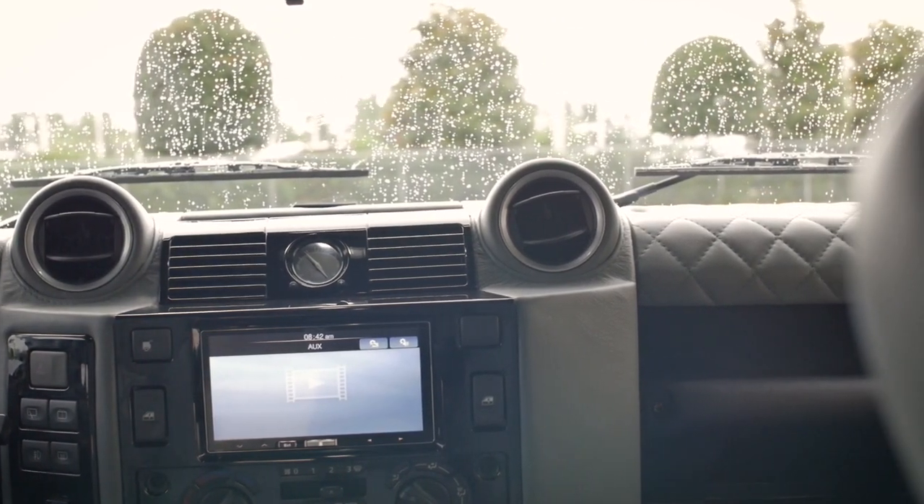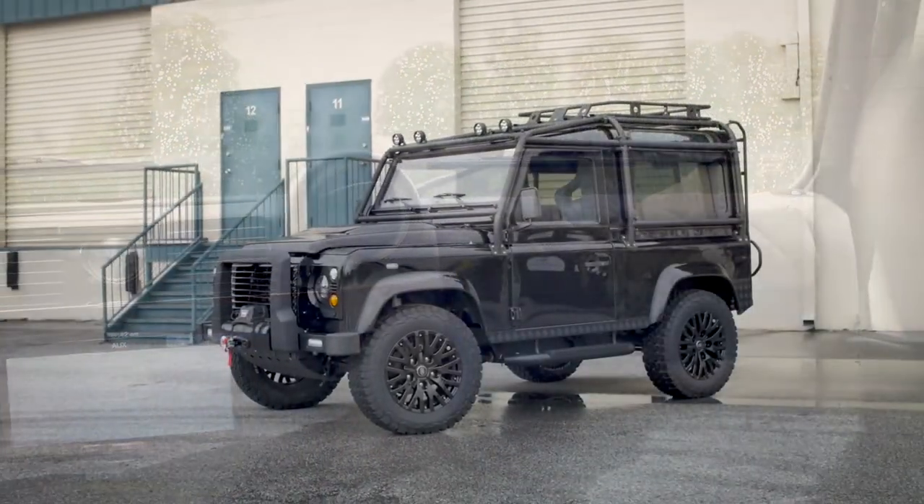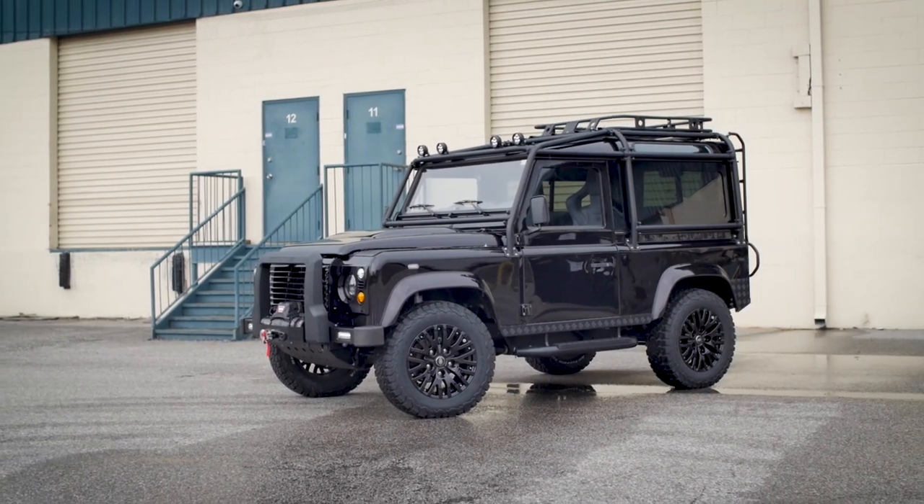Annapurna is a great fusion of rugged looks on the outside and luxury on the inside. This is the quality I believe ECD has become the leader in.